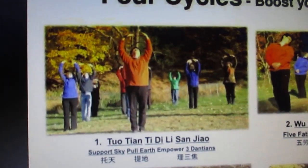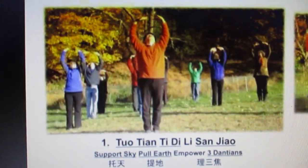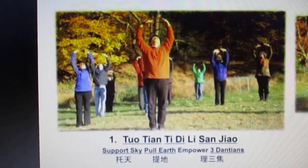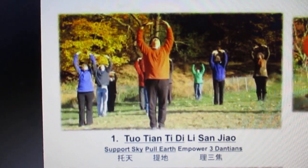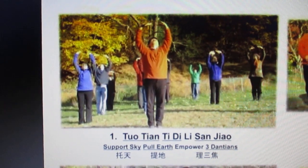Tidin means pulling the earth — pulling the earth qi, getting the heaven qi mixed with them. Then 'li' means adjust. San jiao means upper dan tian, middle dan tian, lower dan tian. It can also mean three dan tians: upper dan tian, middle dan tian, lower dan tian. Tuotian Tidin means san jiao.